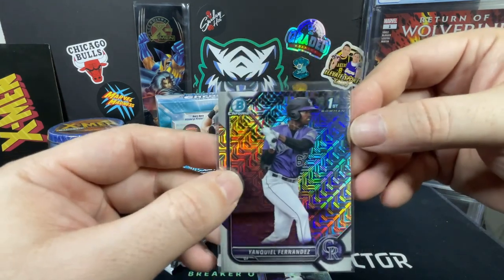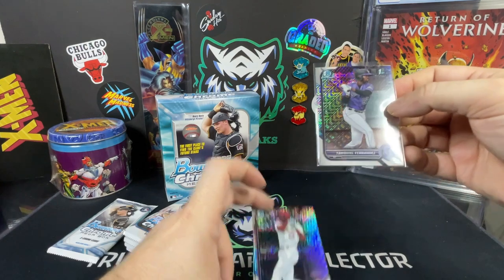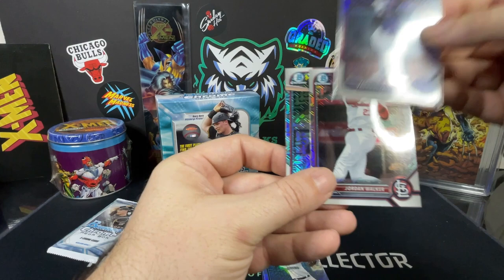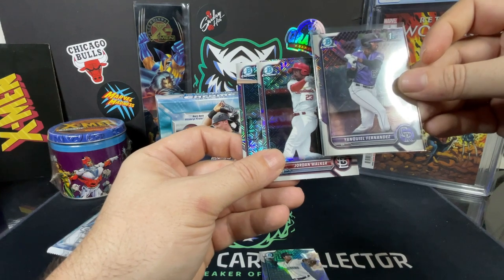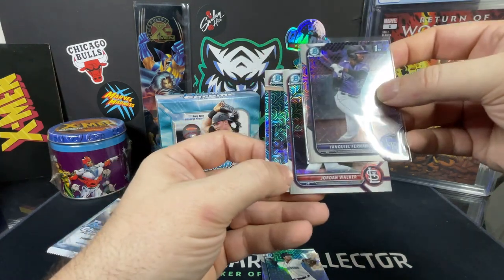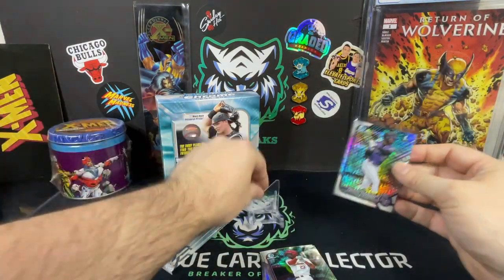Centering on these — you're probably going to go off from the chrome to the end of the Bowman logo for your centering. Some of these look a little off-center; this one's pretty off compared to the others. So I'd say your centering is probably measured from the end of the logo to the border — somewhere in between there is probably where centering is graded on these.